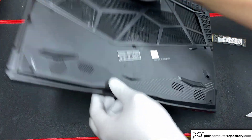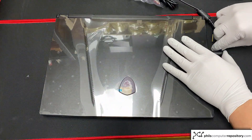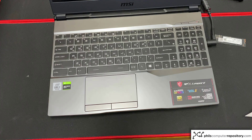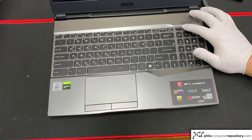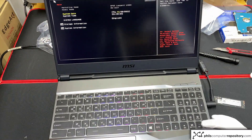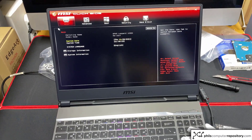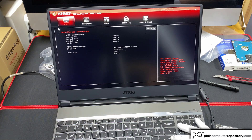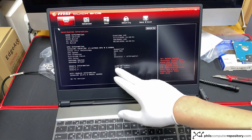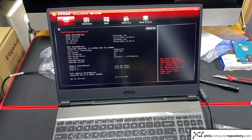Now we just want to make sure the computer turns on again. Plug in the charger. To get into the BIOS for this model, repeatedly press the Delete key. You can see it successfully booted into the BIOS. Now let's confirm the SSD upgrade and RAM were successful. Go to storage information — we can see our one terabyte SSD — and go to system information where we can see the second 8GB RAM stick has been successfully recognized. And with that, thank you for watching and I hope you learned something — until next time!